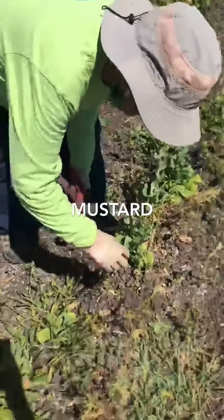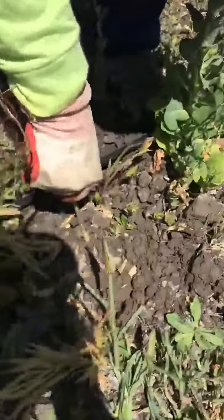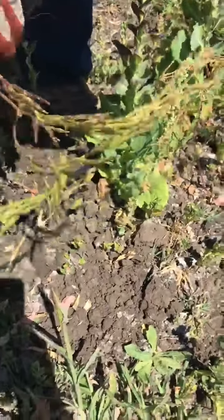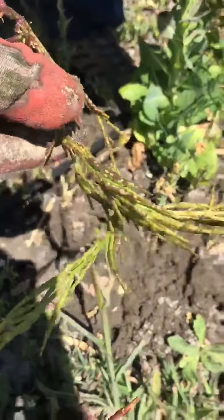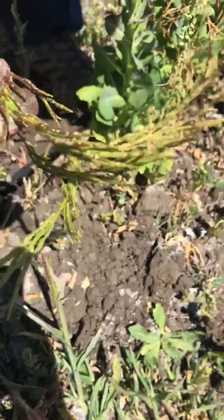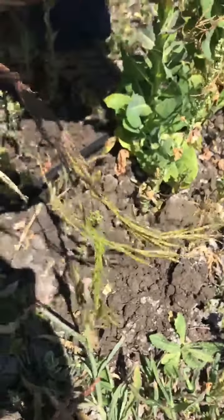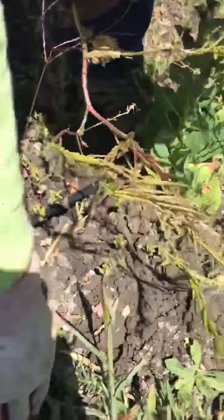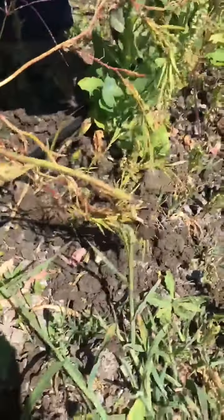Another kind of weed we have is mustard. When it's growing it has yellow flowers, which you're all probably familiar with, but this is the seed pod stage. At this stage these pods are able to mature and drop seeds. Because we did a good job on mustard last year, we don't have nearly as much this year, but again when you see mustard at this stage we want to remove it from the field.